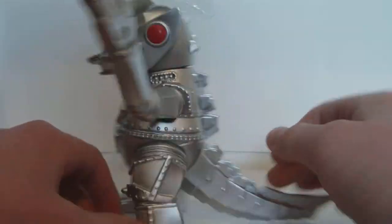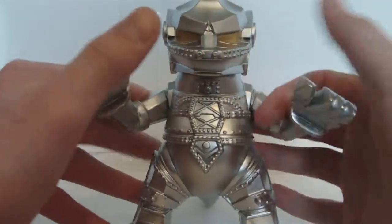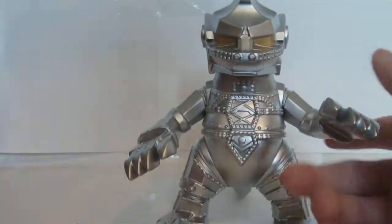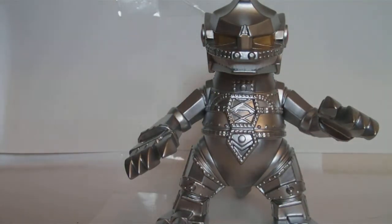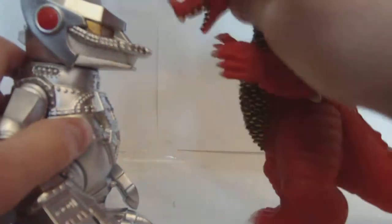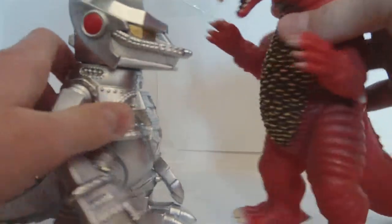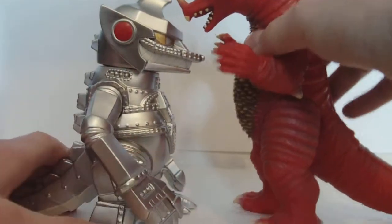This guy, all around, is really nice. He has five points of articulation, and he does not go in scale with any six-inch figure. Just using the first thing I could grab — Round Express Gomera. I haven't seen him in a review for a while. So yeah, he doesn't go in scale with six-inch figures.